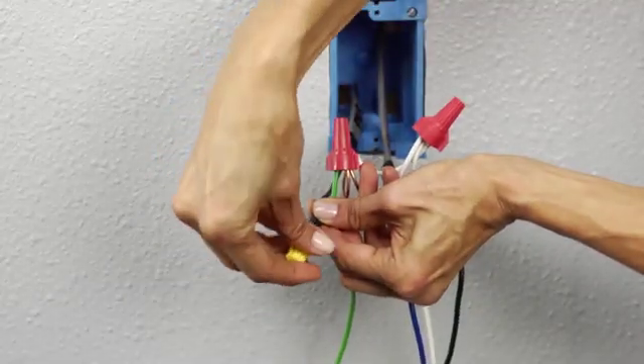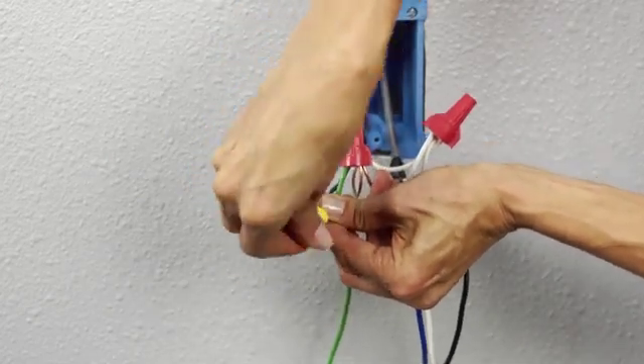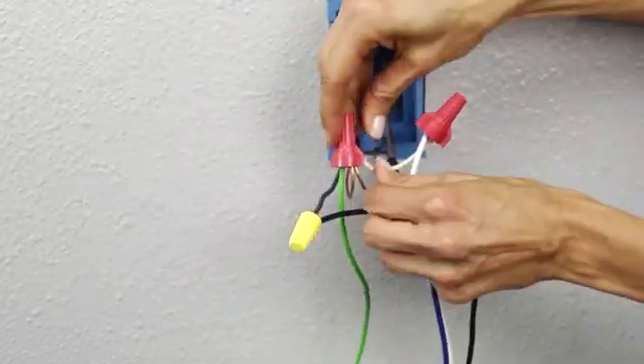Finally, connect and secure the black hot wire. You'll notice I give a little tug to the wire nuts to make sure that they are secure on the wires.